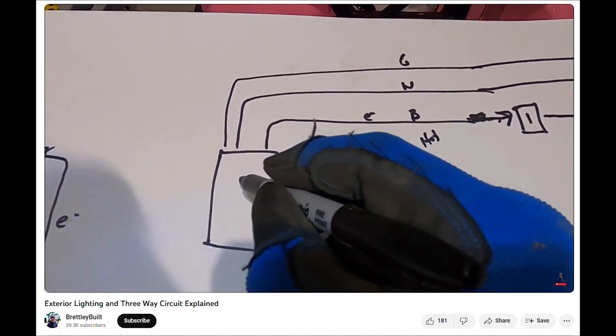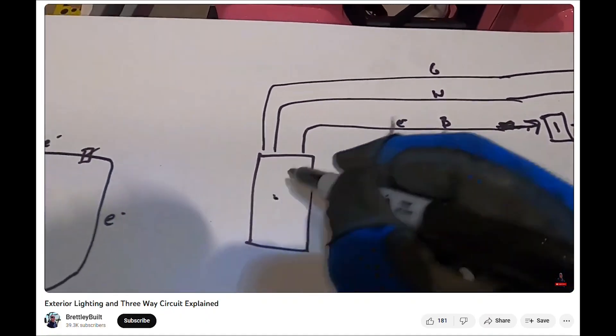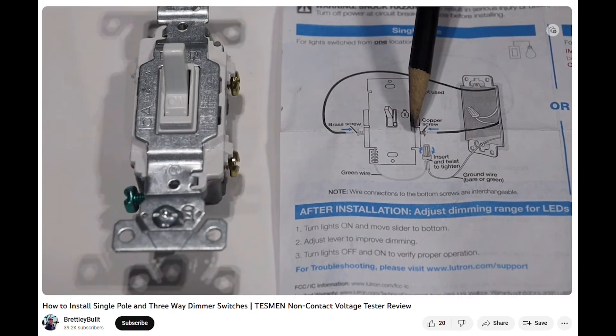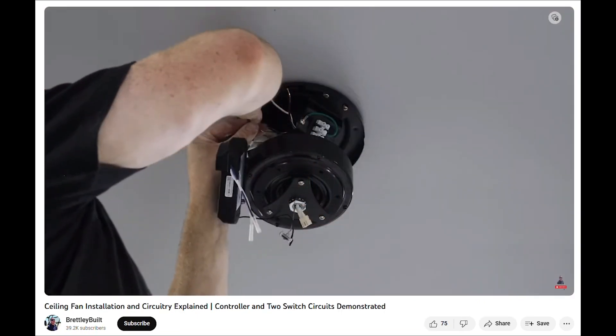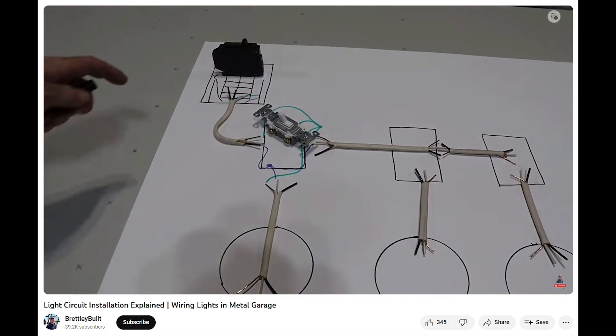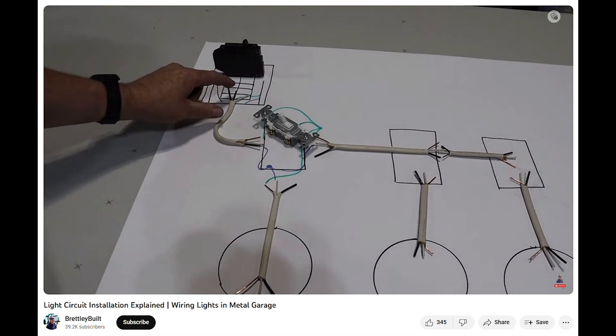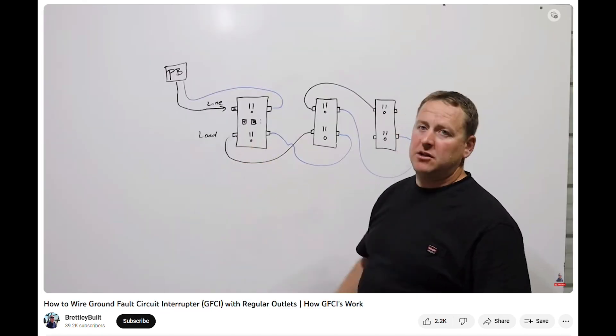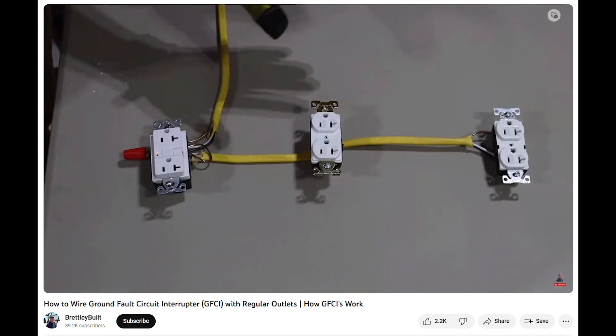We have a wide range of electrical videos covering topics such as three-way circuits, adding lights to a room, installing dimmer switches, installing a ceiling fan, installing an entire light circuit from the breaker all the way to the switch to the light or to an outlet, and installing ground fault circuit interrupter outlets.